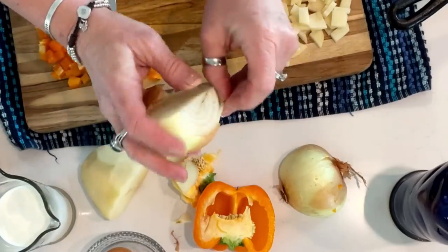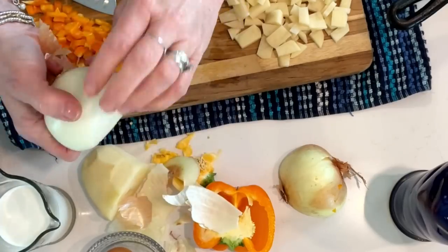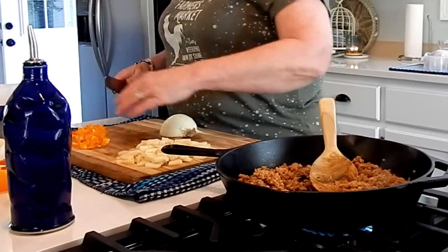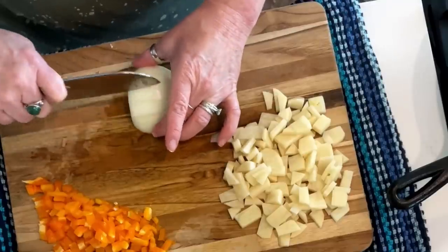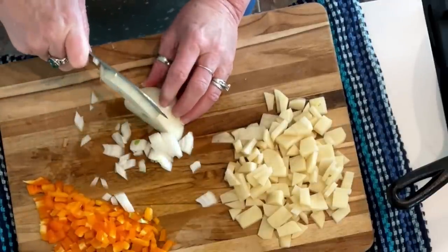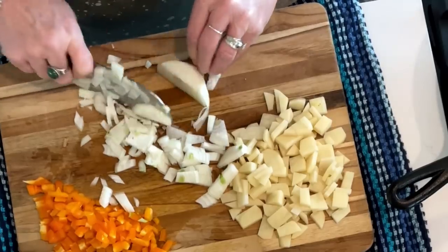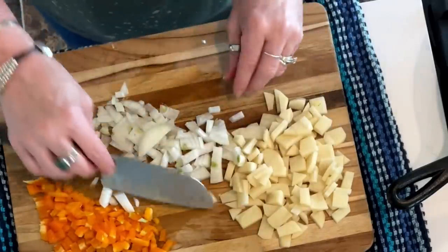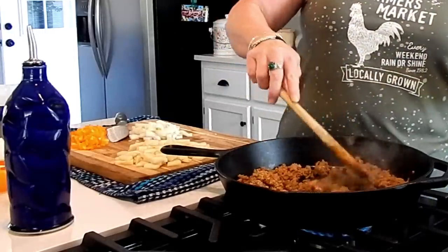Not everyone are onion fans, so if you don't like onions, by all means skip this step. You could add green onions or scallions if you want a milder onion flavor. We both love onion, so this works great for us. I'll probably use this whole half of onion. All that's chopped up and ready — we'll let the sausage finish cooking up.